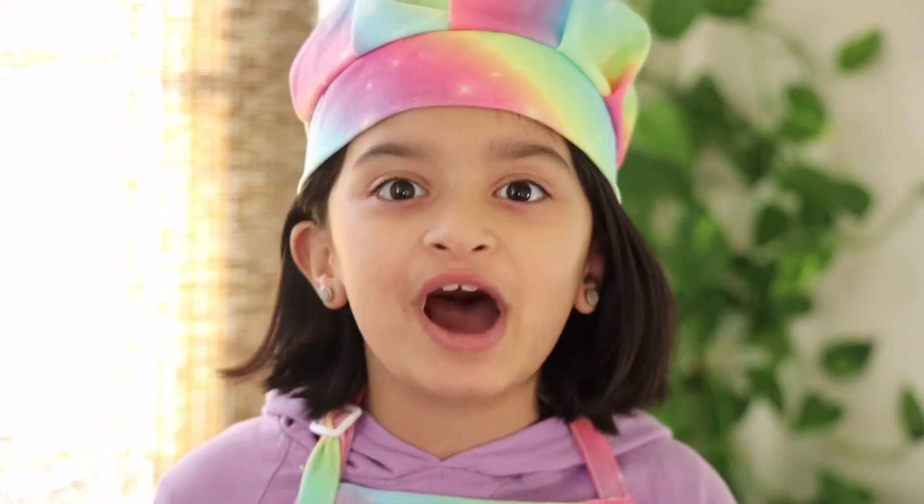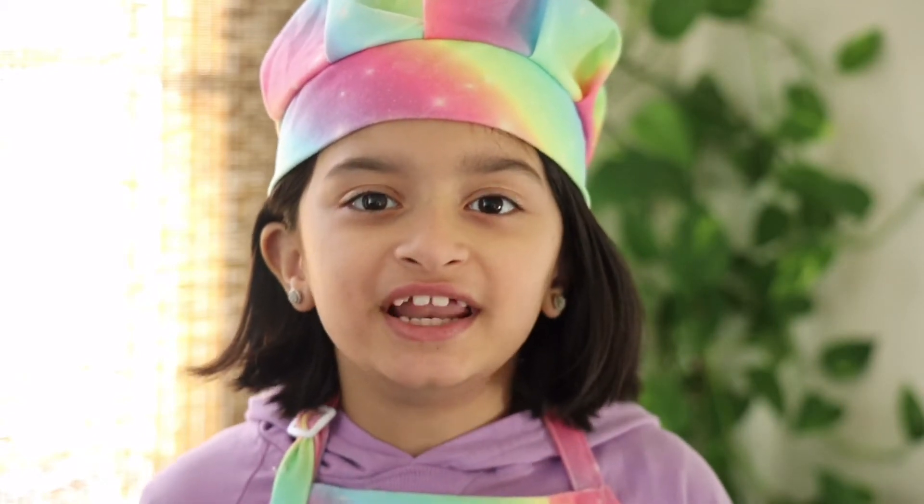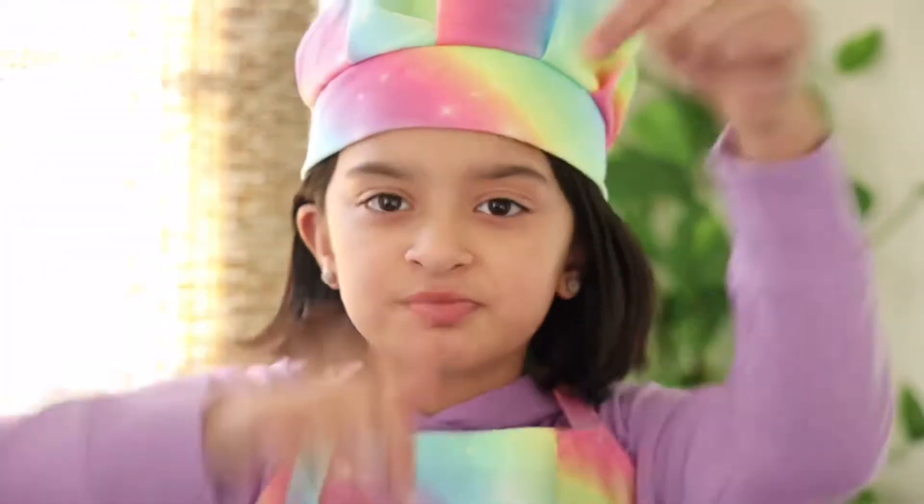Hello and welcome back to Little Chef Arisha's channel. In today's video I'm going to be showing you how to make mac and cheese. In my past videos I made a cheesy red sauce pasta — if you want to watch that recipe, it's in the link in the description box below. Without wasting any time, let's begin our recipe.